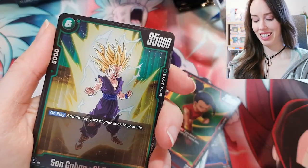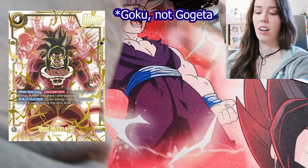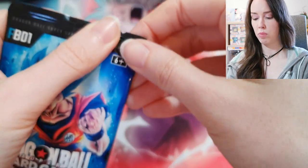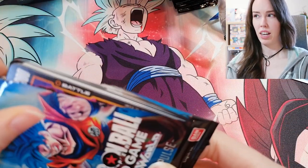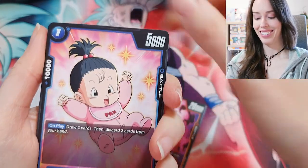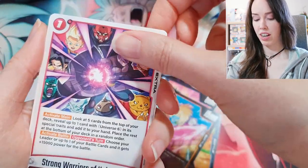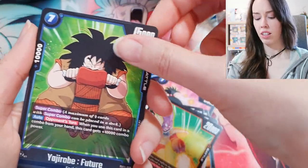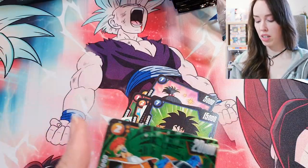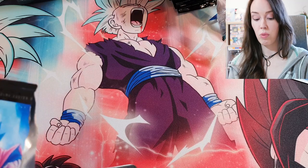The Gogeta Super Alt Art would be really epic too. I didn't pull any Super Alt Arts from any of the six boxes of Blazing Aura I opened — I did get both SCR alt arts though, the Golden Freezer and the Vegeto. I don't know if I'm going to pull the Super Alt Art in Awakened Pulse either — they're pretty rare. Oh — Ginyu Force SR, very nice! I also have one other box of Awakened Pulse, so there will be another unboxing coming your way very soon.